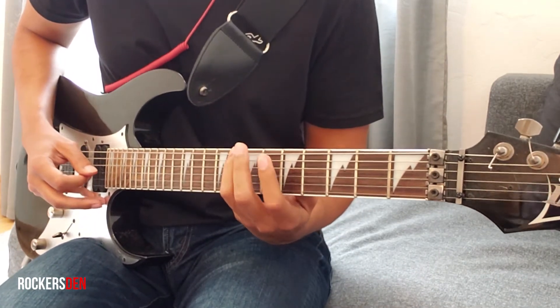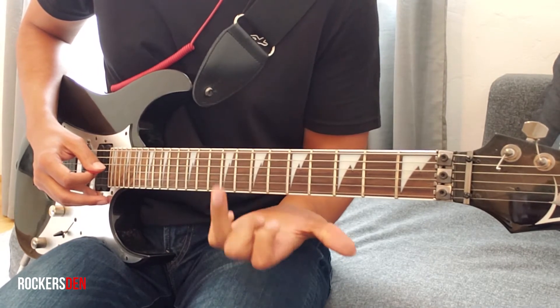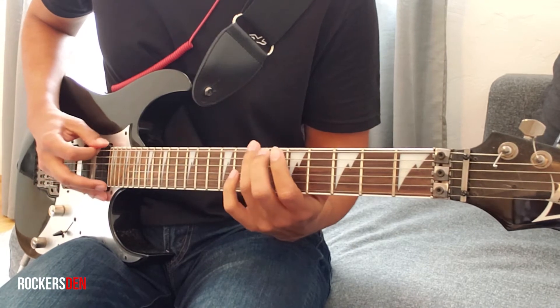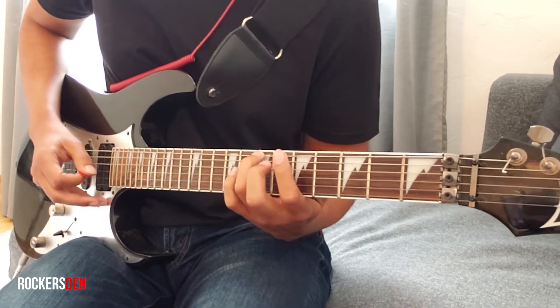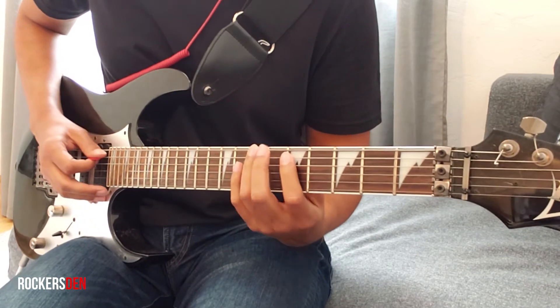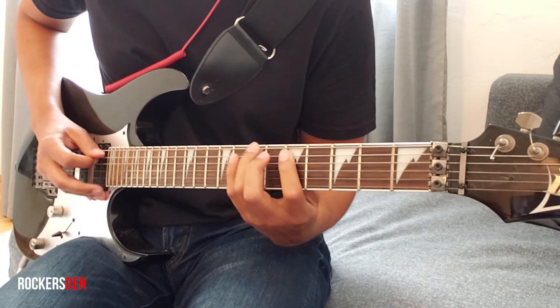And then we go to the next arpeggio where we start with this finger at the 7th fret, 6th string. I do a hammer-on on the 5th string.